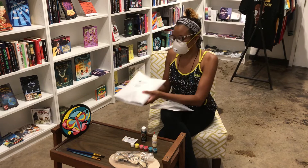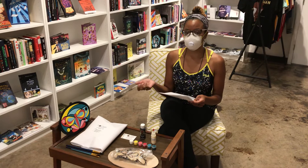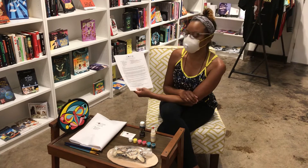Our zoom class is scheduled for July 11th at 6 p.m. central time. If you come by Literati Press and purchase your piece, just email me at info@nomadmystique.com and I'll go ahead and send you the link for registration.